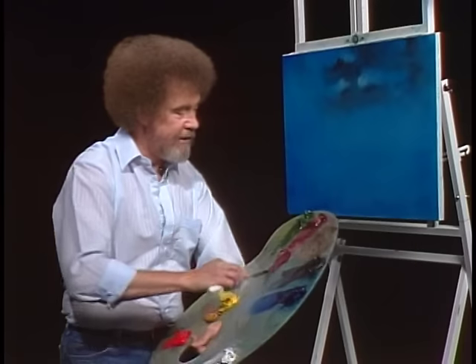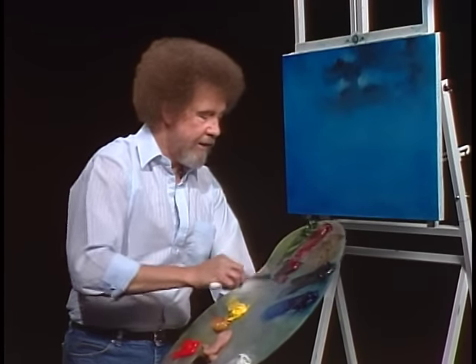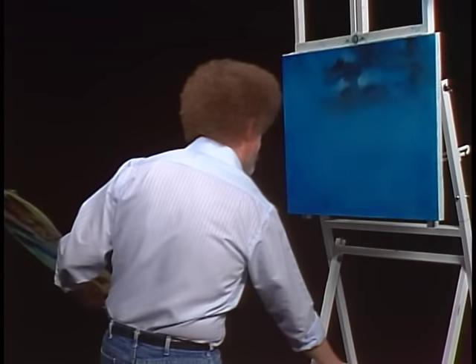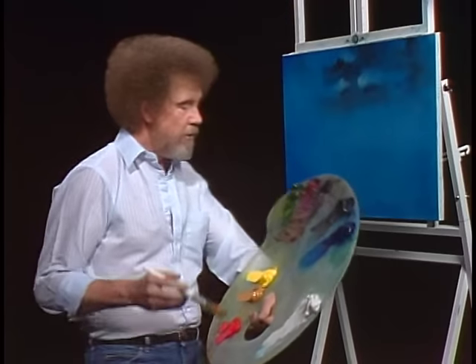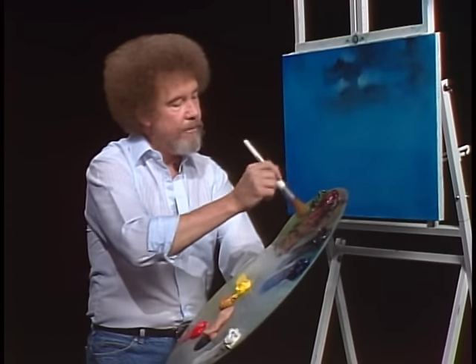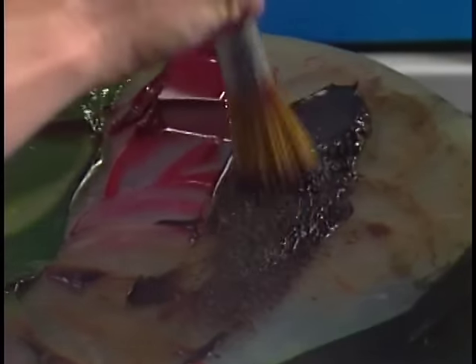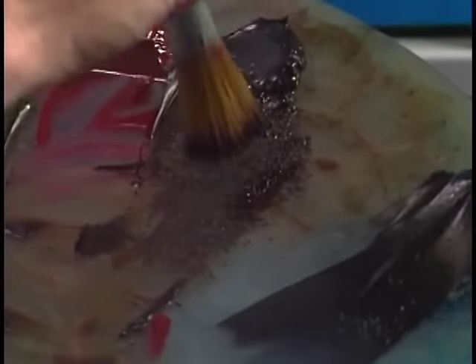Let's have some fun. I'm going to mix alizarin crimson and sap green — the two of them together make a gorgeous, gorgeous brown. I'm going to mix it sort of to the reddish side; that's my favorite. But you may like it more to the green side, it's up to you. We'll just put that pile up there and wipe the knife off. Today let's use the little small round brush — we'll go right into that nice brown color that we just made, just tap the brush into it.